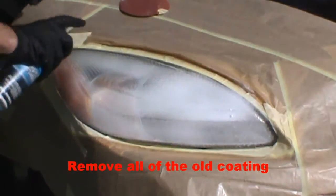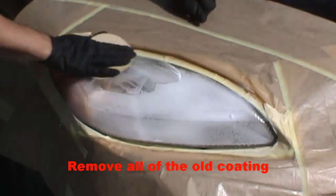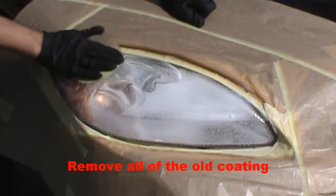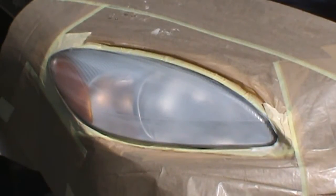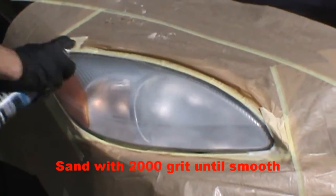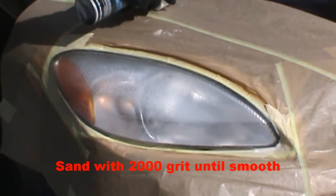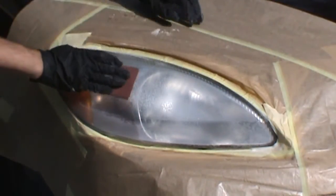Apply more sanding solution and continue sanding until all of the oxidation and old coating is removed. Now we are going to apply another small amount of sanding solution and sand the entire headlight with 2000 grit paper to give us a nice surface for the UV clear coat.